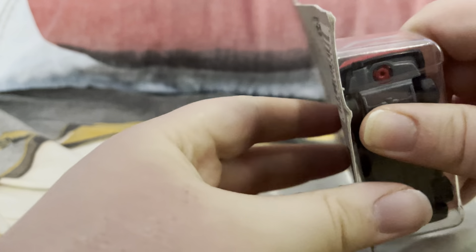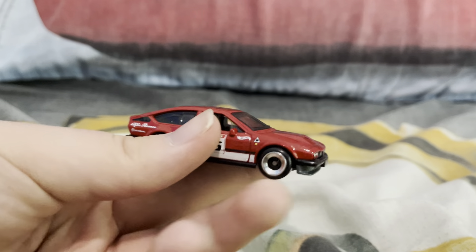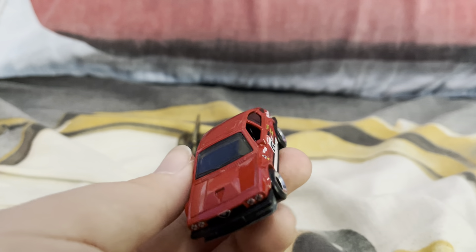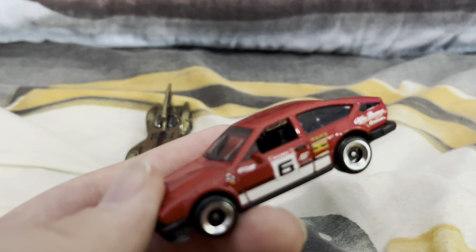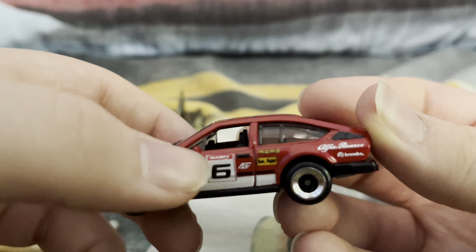Alright, let's open this car up. Here's the car out of the package. It's got silver rims and the number six on it. Let me make the screen a little less blurry so we can see better. There we go — you can see all these details on it.